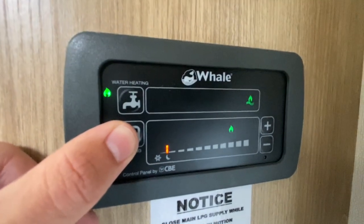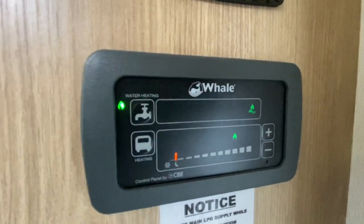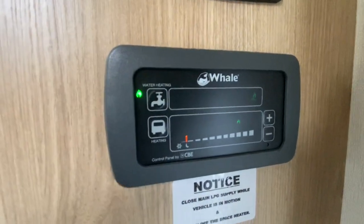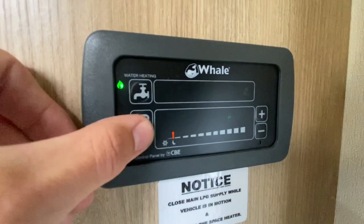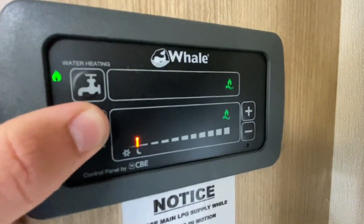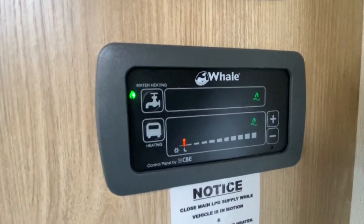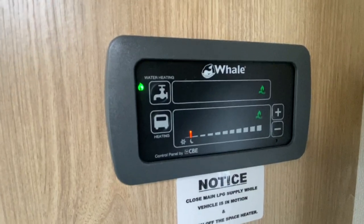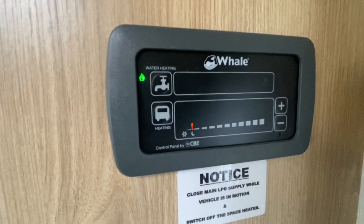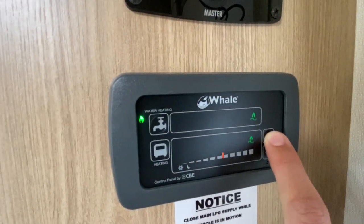Gas on its own would be for heating the van if you're wild camping or stopped at a service station for half an hour. You've then got gas and two kilowatts of electric together — useful in winter if you want to heat the van up quickly. Your plus and minus controls the temperature — top is about 30°C, middle is about 15°C.